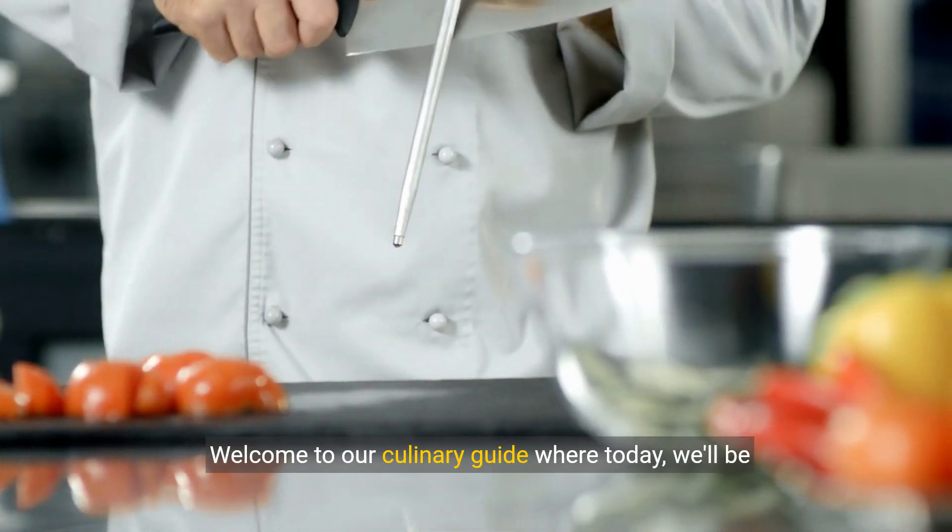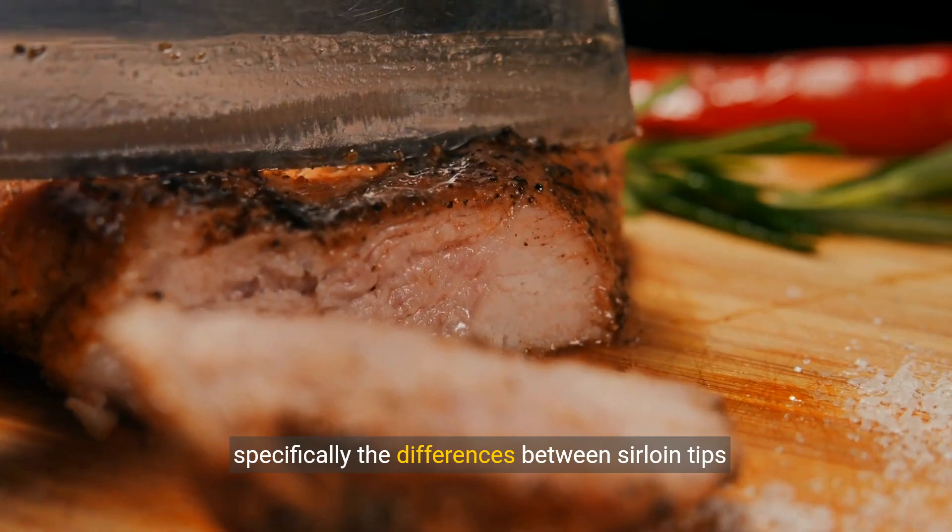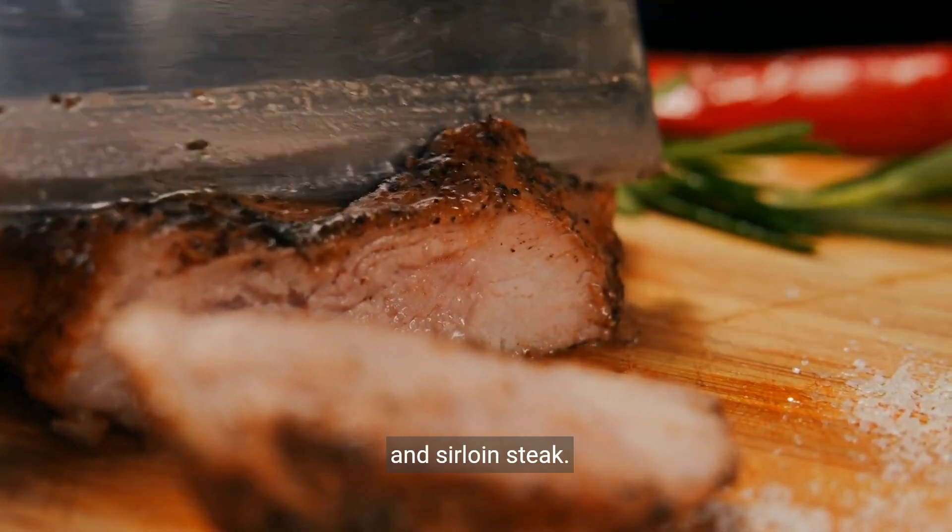Welcome to our culinary guide, where today we'll be diving into the world of beef cuts, specifically the differences between sirloin tips and sirloin steak.